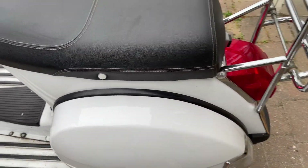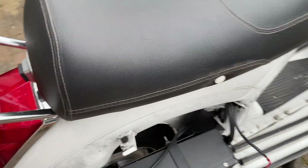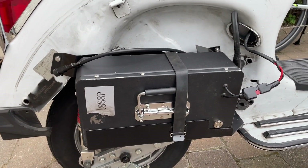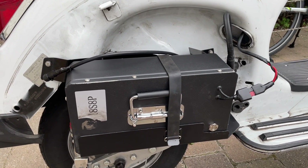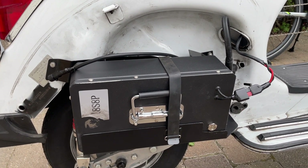I said batteries because I now have a second battery — that was the other change I made. It was fine with one battery and I was very happy with the power, but I decided I wanted a little bit more range, so I added a second battery.